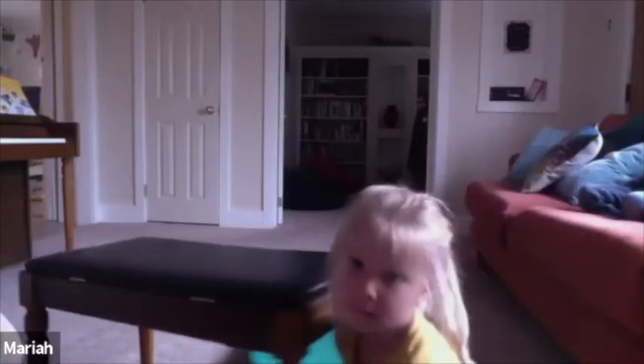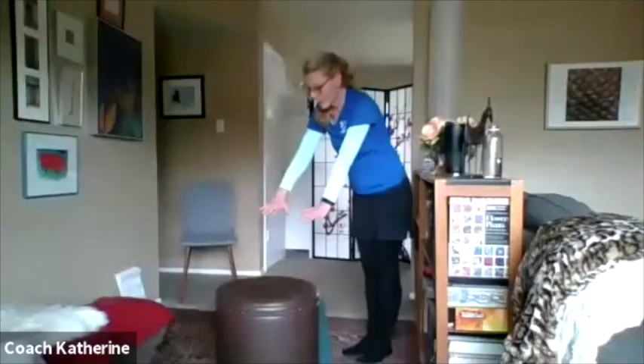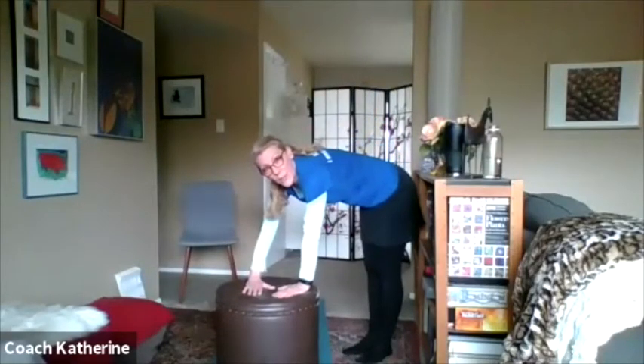Yeah, Mariah! Good job, everybody — you are doing so well today! Awesome! Can you put your hands on it like this? And then you're going to jump to the other side. Jump! You guys are coming up with some awesome things. So you can jump — don't forget to put your hands in that triangle when you put them down.